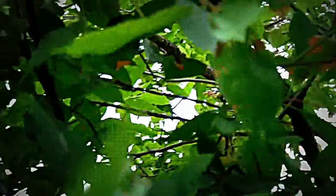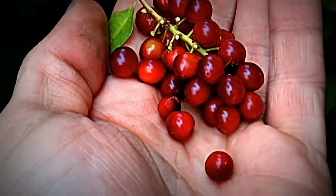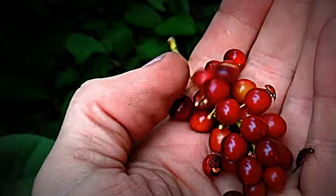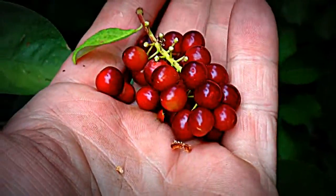There's a large Native American population in my neighborhood here. A lot of people from the Lakota nation live here. But these are chokecherries.